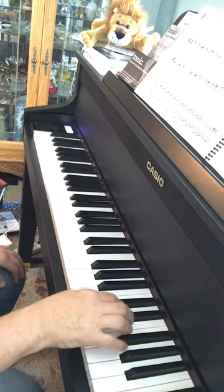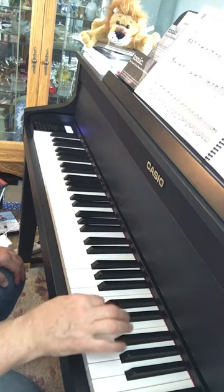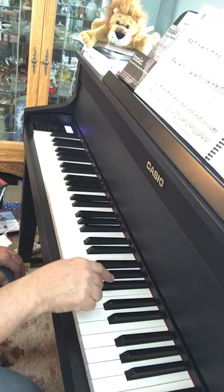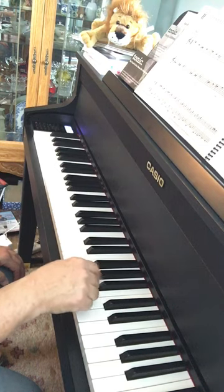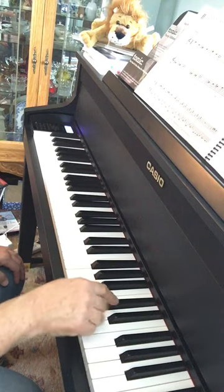It noodles around between the two black keys and that key in between, then it goes from there to these two black keys — the top two of the three black keys — and the white key in between, and then it kind of goes back and forth. I'll do it again.